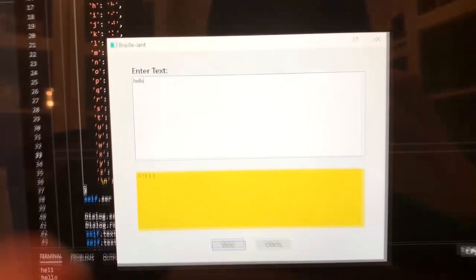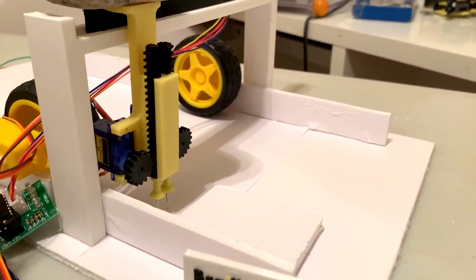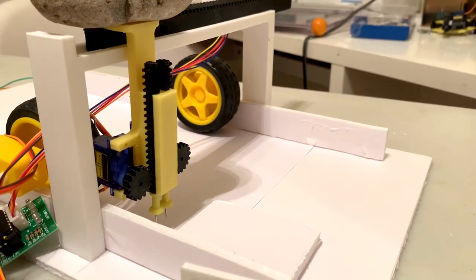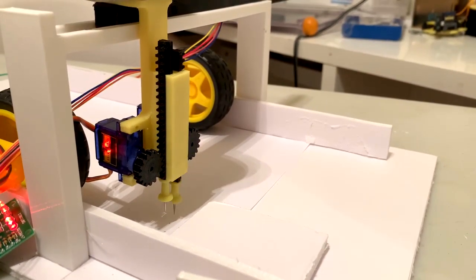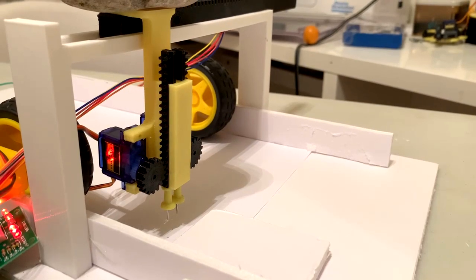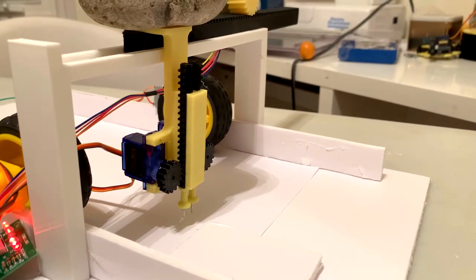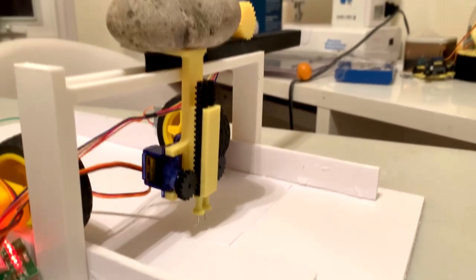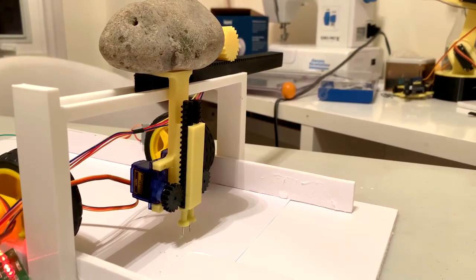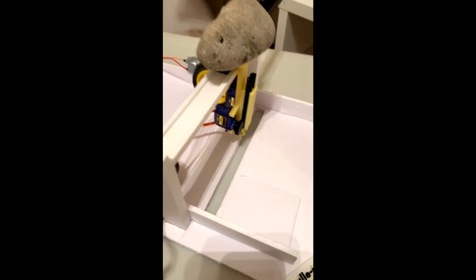Enough explaining — let's see everything work together for a complete demo. Simply open the Brailliant GUI and enter your desired printing message, and then press print. Once you do, the software will communicate with the hardware, controlling all of the movement based on the letters needed to print. All you need to do is take a step back and wait until the print is complete. Once done, feel free to read the Braille by flipping over the paper and feeling the freshly pierced letters.